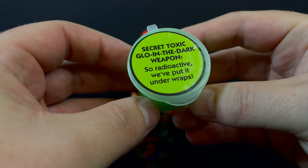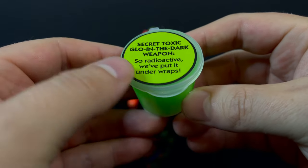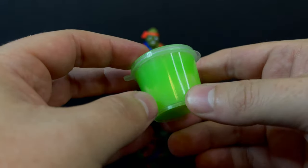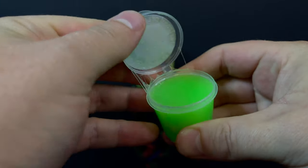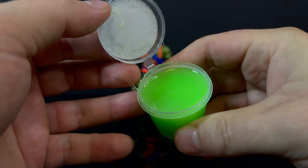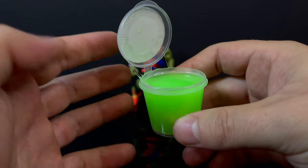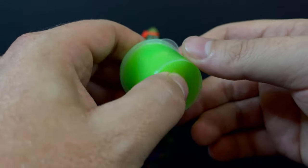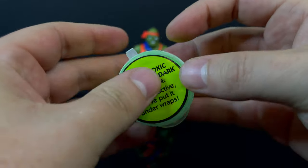You do get a cup of slime. The secret toxic glow-in-the-dark weapon resides inside, and it has been a while since I've had an action figure come with slime. I think the last one I looked at was a Venom figure from the Disney store. Yes, you do get slime. It's very slimy, so be very careful, especially around carpet and other things you don't want to get slime on.